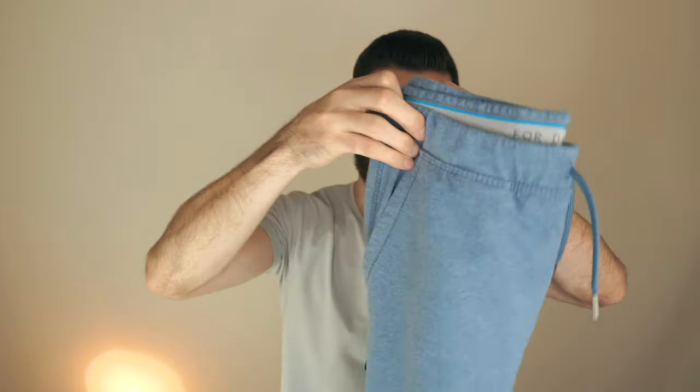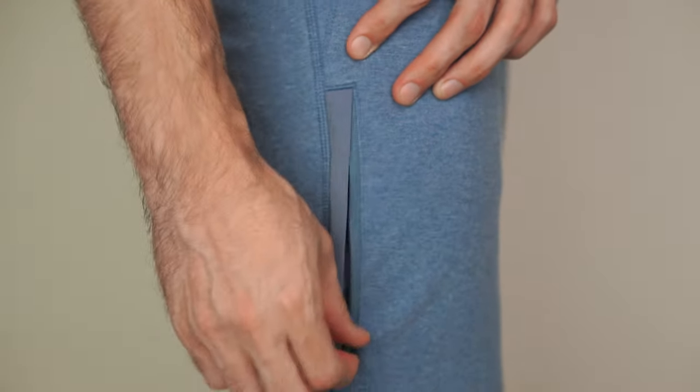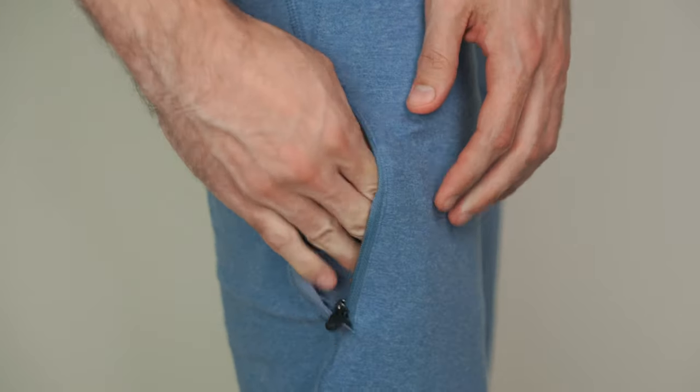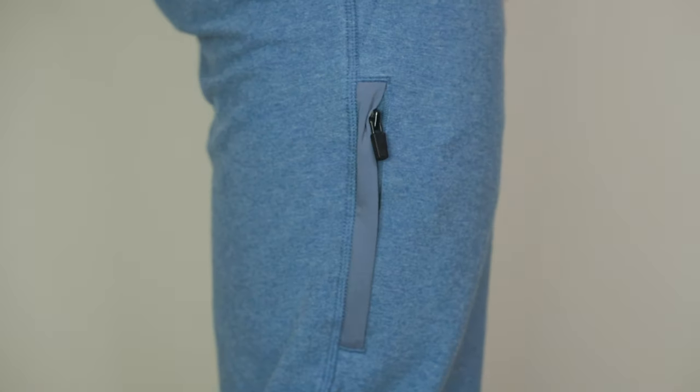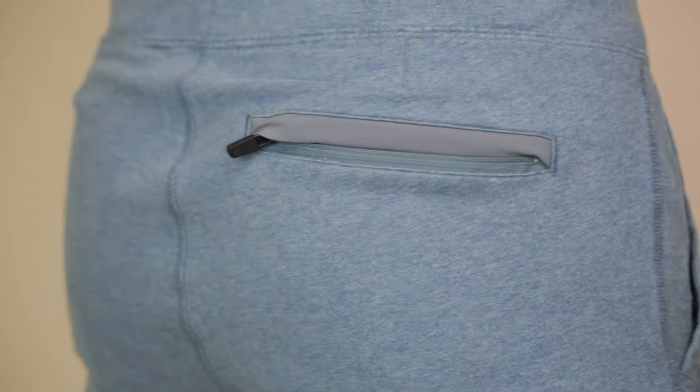A couple other things I want to show you are the zippers. You have one zipper right here on the side of the pants. Then you also have a back pocket zipper right there.